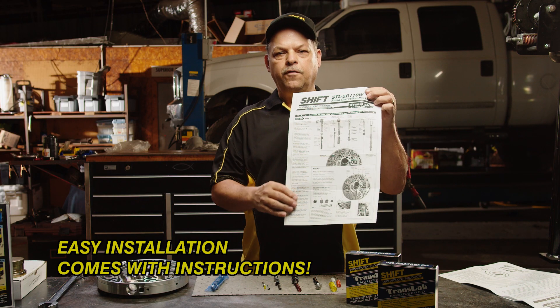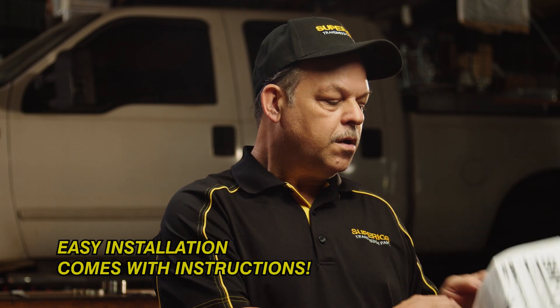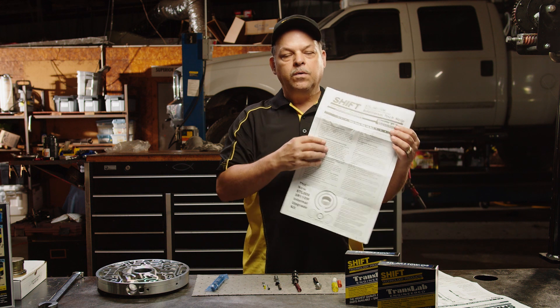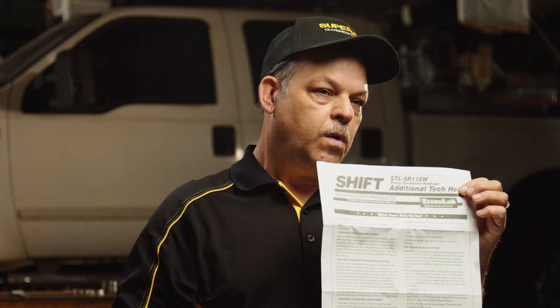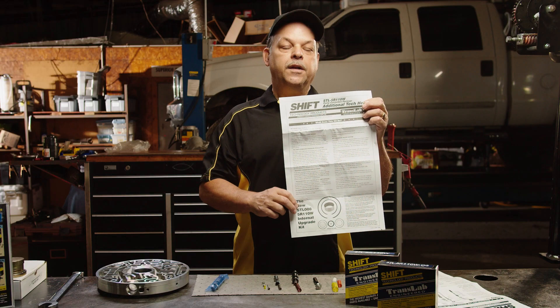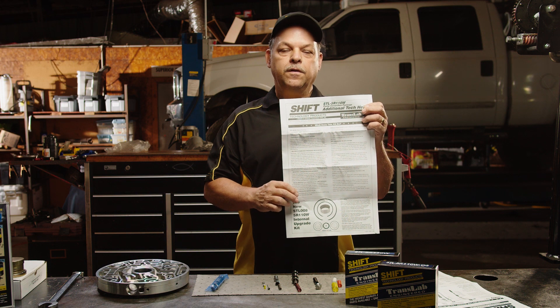Unlike our competitors, we have our instructions in every box so you can reference them later if you need to. We also have additional tech — we talk about grounds, bad grounds, where it's eating the pumps, welding the pump gears together, what to do, how to fix that, how to check it, and prevent any ground issues before you even start the vehicle.